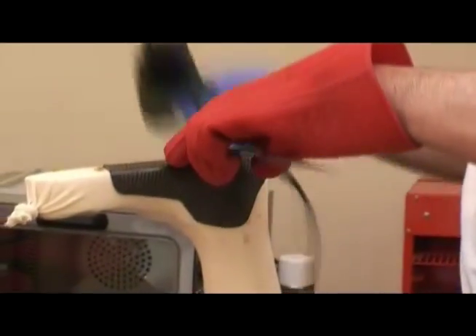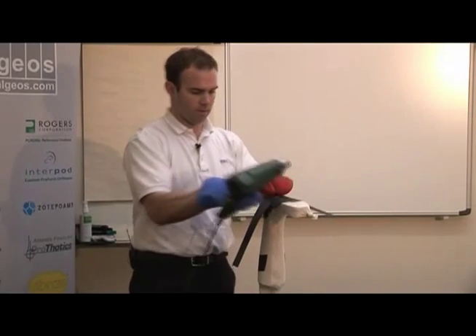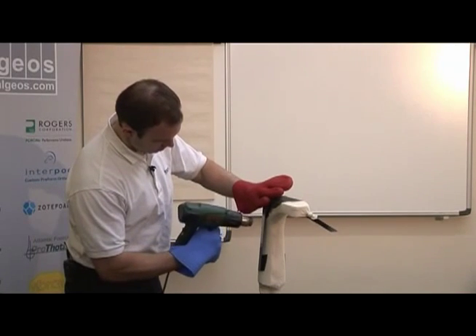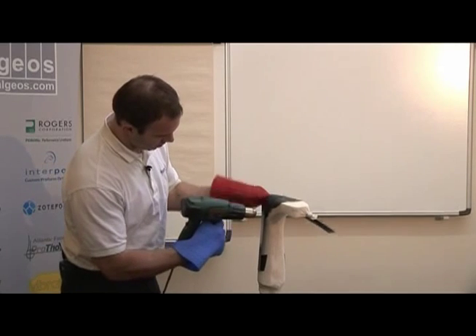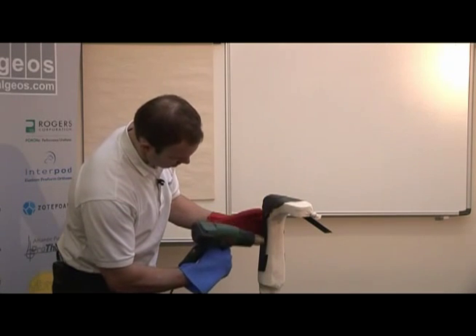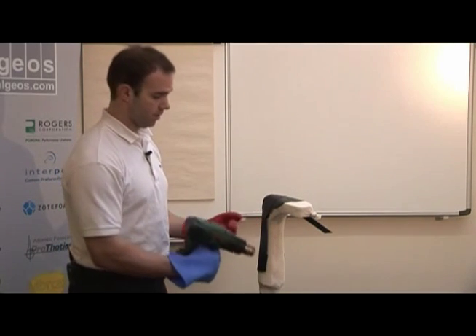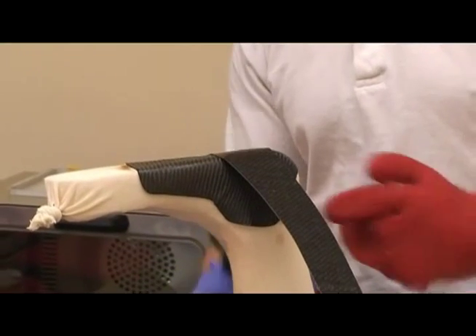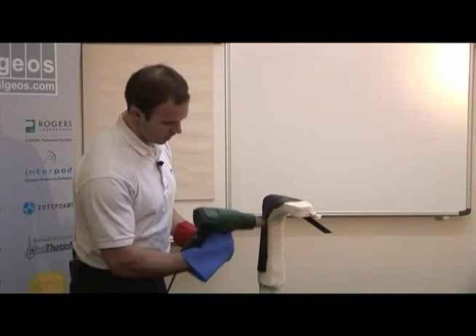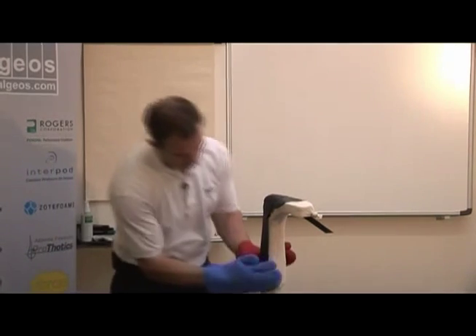Then I put the uprights on. What I'm doing here is a sandwich construction — I can put a reinforcement piece in between and then place another upright over it, creating a sandwich construction. I just heated those in place.